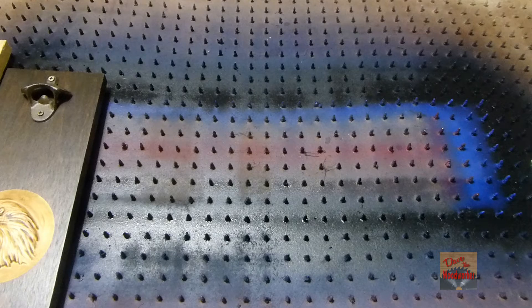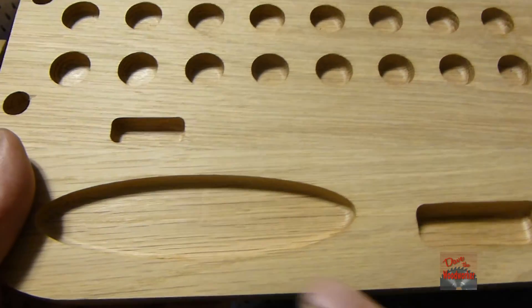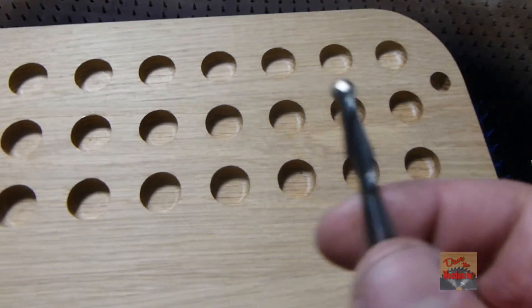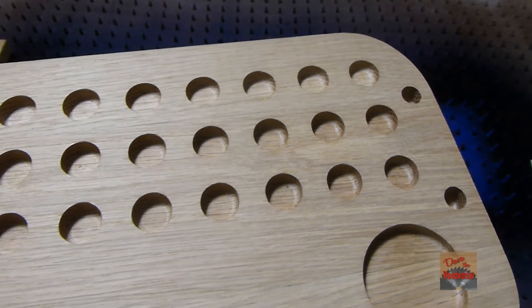So when do you use the bigger ones? The quarter-inch, like this right here, they're good for making pockets in something — just like these right here. I made pockets in all this and used the quarter-inch for them. They work great for that.